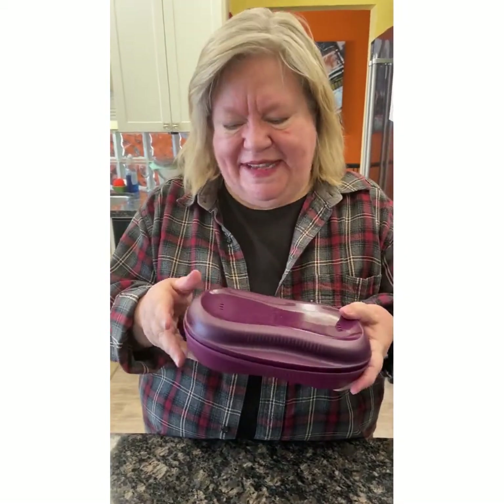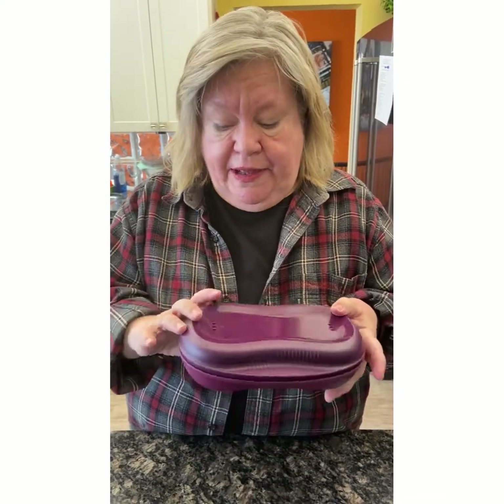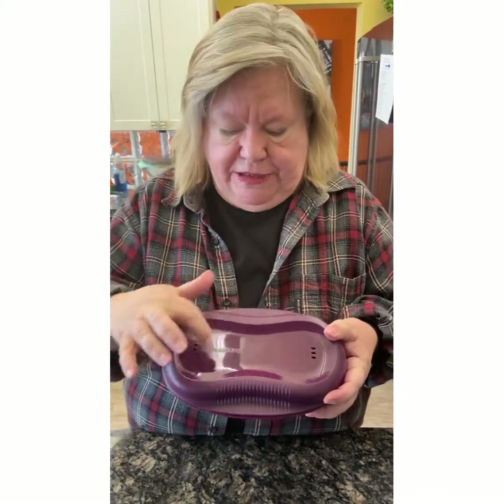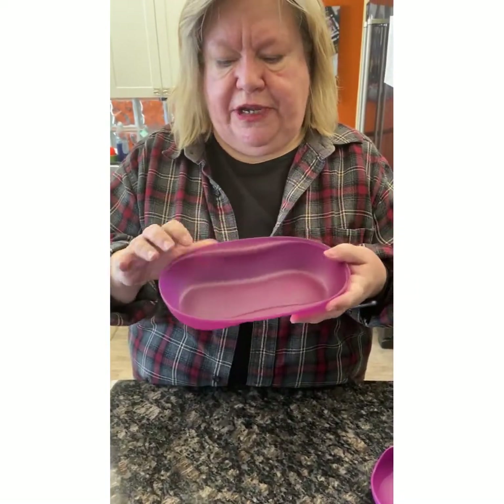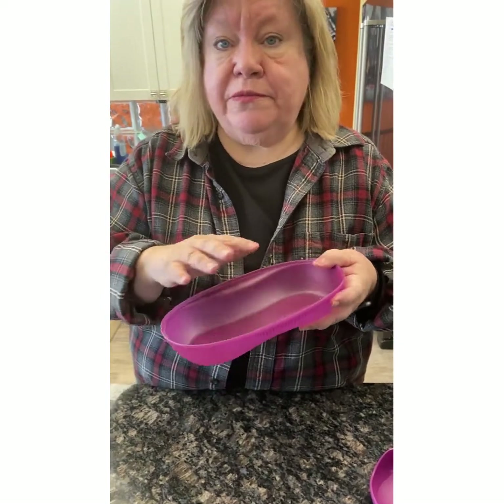The breakfast maker — they call it that because there's a ton of breakfast foods you can make in it — but it's actually a little mini steamer. You see it's got the steam vents there. You can steam vegetables and things in here. We love doing asparagus for the two of us especially. Or like a can of corn, frozen peas, whatever it is you want to steam. Put some water in, put your top on, and microwave appropriately.